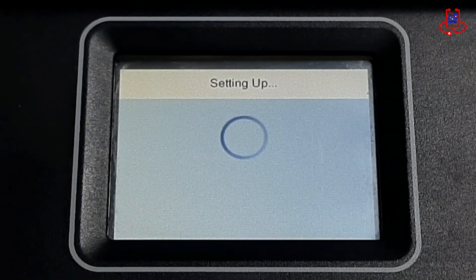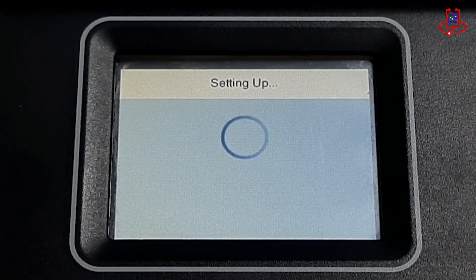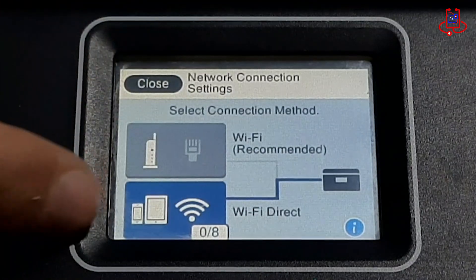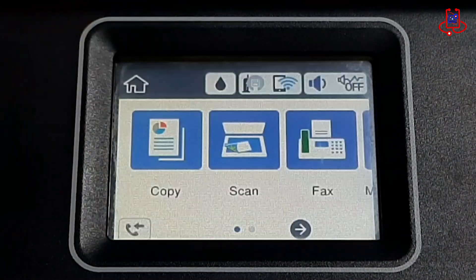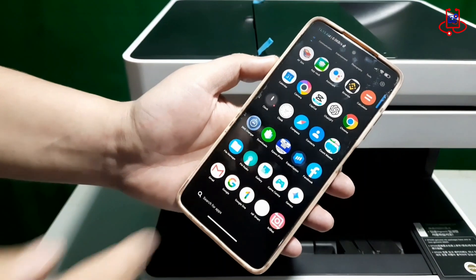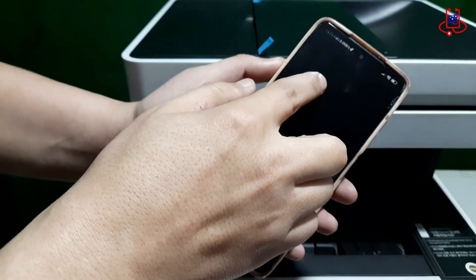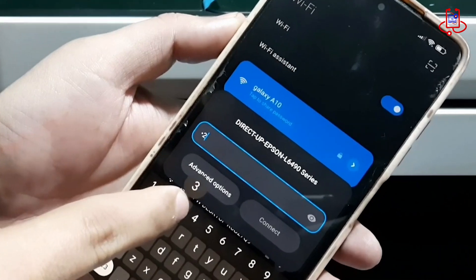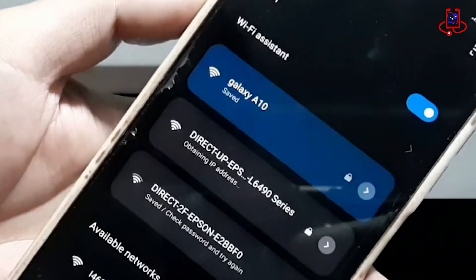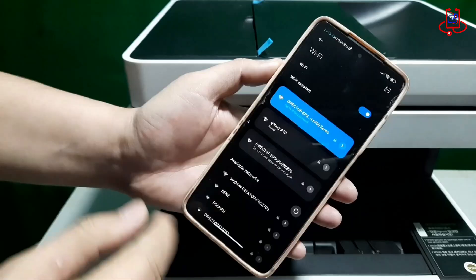Now the printer is ready to connect to your phone. To do this, go to the Wi-Fi settings on your phone and look for the printer's name in the list of available networks. Once you find it, tap on the printer's name to connect. When prompted, enter the password you set earlier for the printer's Wi-Fi.